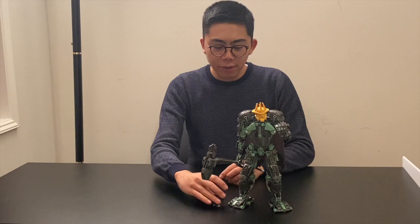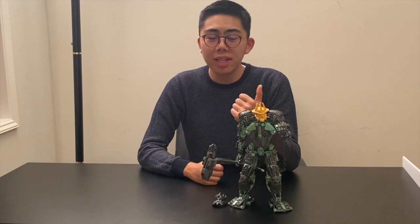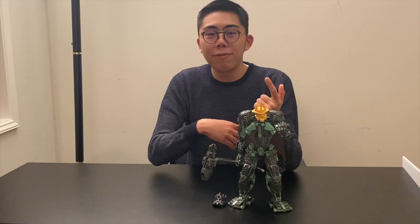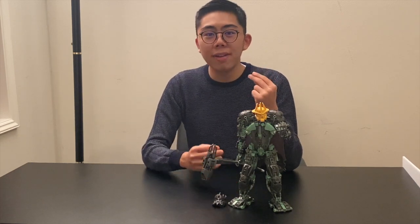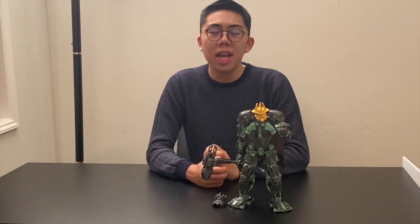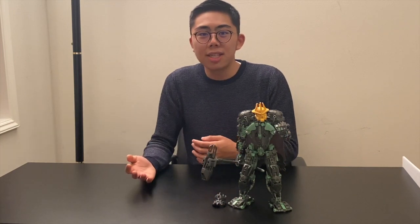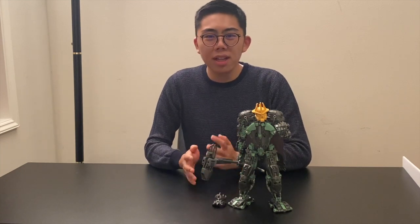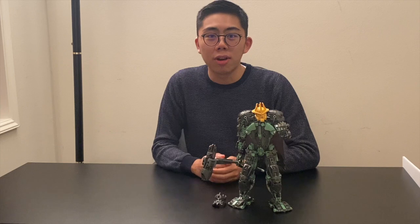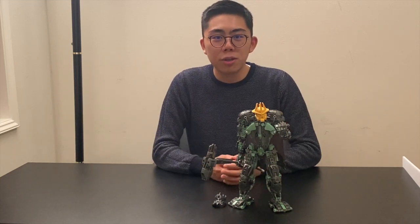All of my reviews are broken down into four parts: posability and articulation — how well can I get it into poses; building techniques — are parts used cleverly and is it built well overall; aesthetics — how good does it look on a shelf or on display; and finally, how well does it fit in-universe, meaning does it look like it belongs as a Bionicle figure alongside official sets. The closest comparison here is the Karzani set and the Top Duck model.